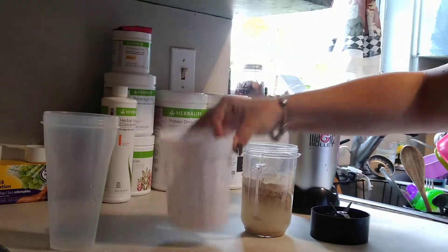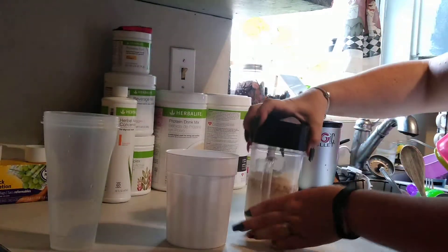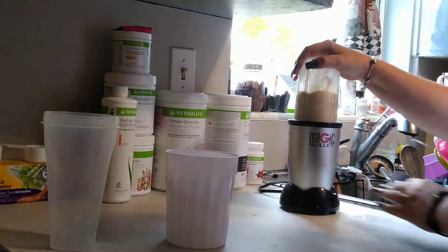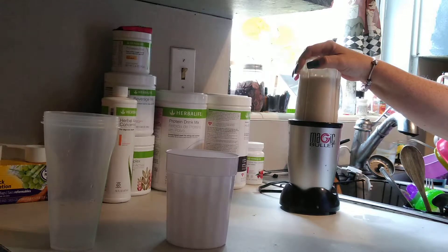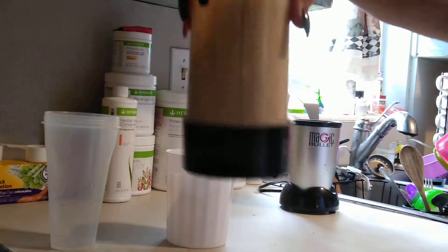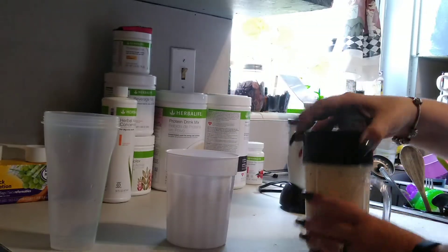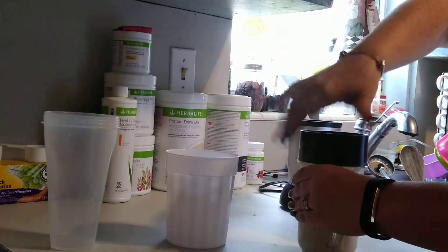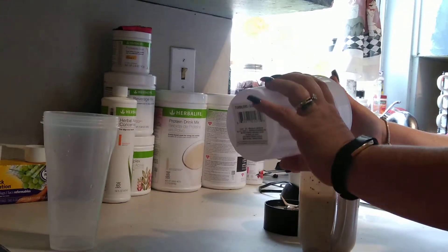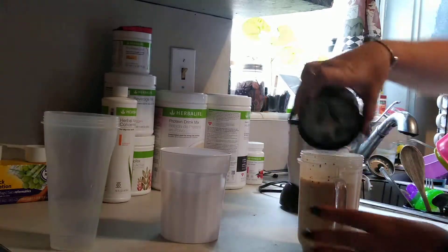I'm going to blend it a little bit first without the ice, and then I'll add the ice. It's still kind of watery — I don't necessarily like it that way, I like it more creamy. So six pieces of ice is what I put in.